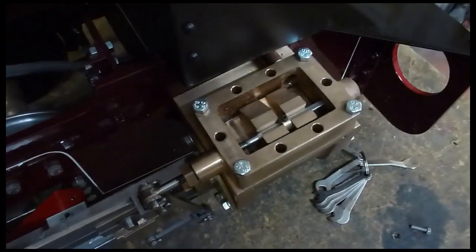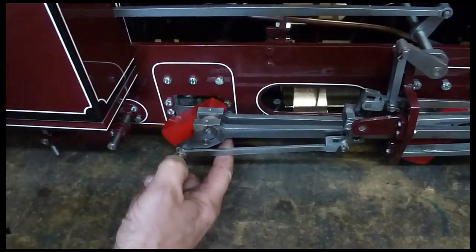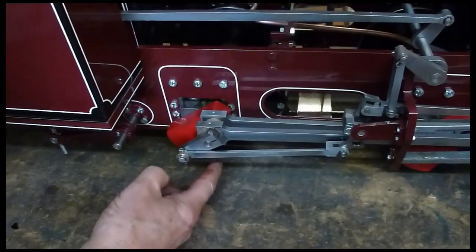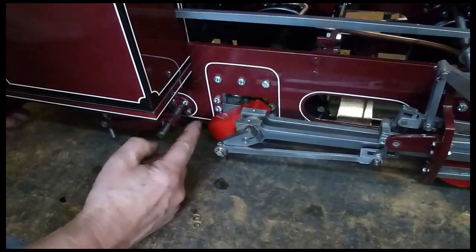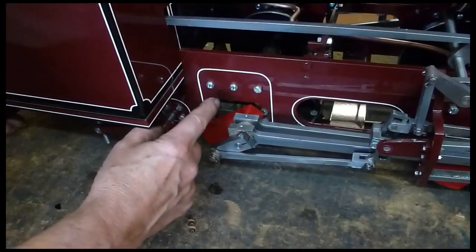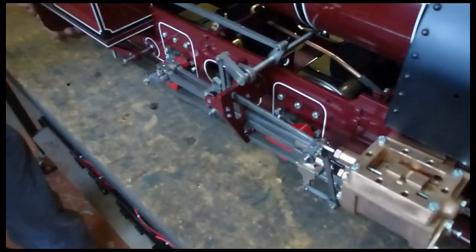It should close again before you get back to the front dead center. If you look at this as a clock: your front dead center is at three o'clock and it should just be opening at about five o'clock, fully open at about seven to eight o'clock, then it should close. The back port should open at nine o'clock, be fully open at ten or eleven o'clock, and close at about one or two. That gives you the right timing sequence.